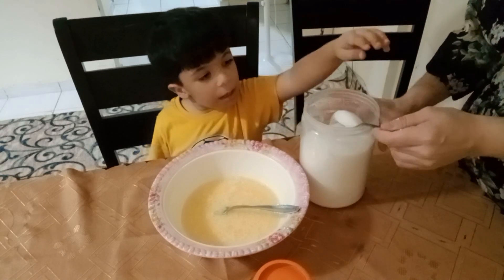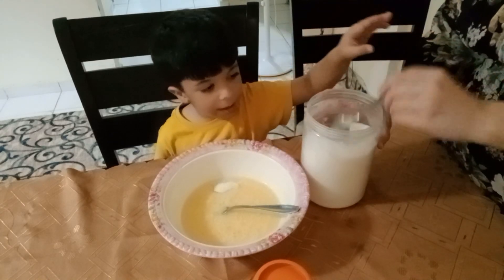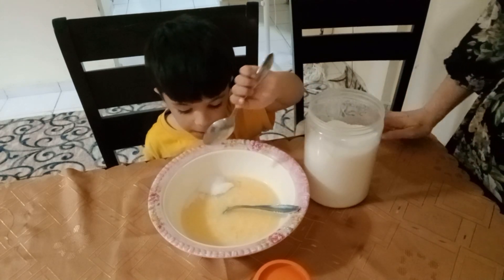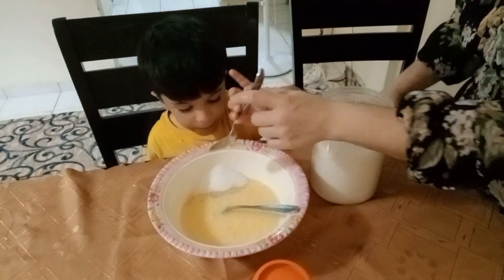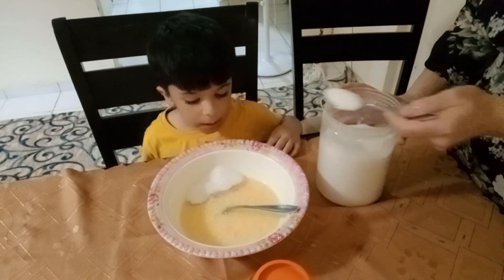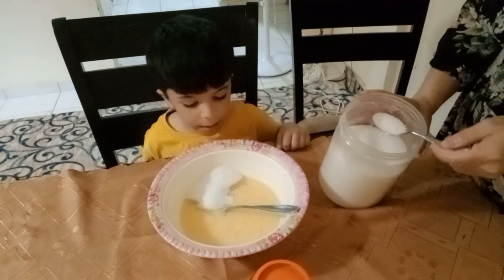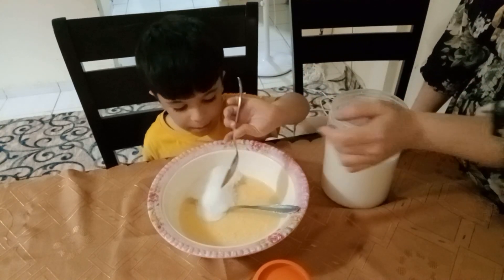Don't forget, we also add ten spoons of sugar. We add it here inside, and count together: one, two, three, four, five, six, seven, eight, nine, ten. Excellent!